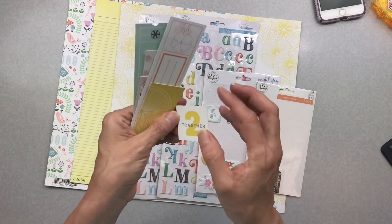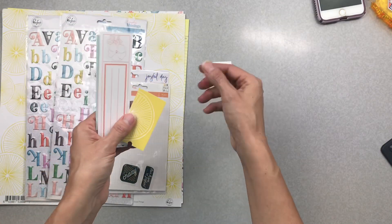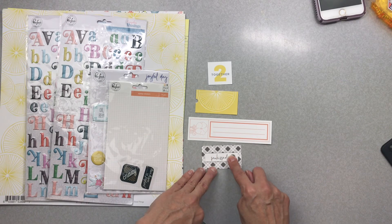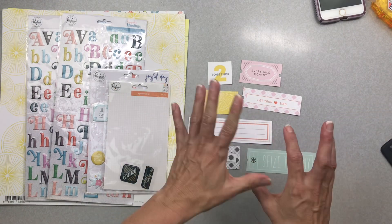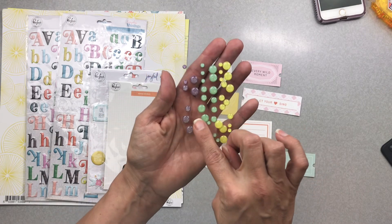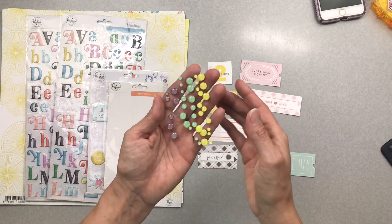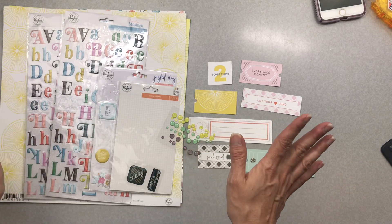Once upon a time I cut all of these pieces out of a cardstock sticker sheet, so I thought I'd just bring them out again and see what I can work with. This time of year I don't have many pictures that would work for 'Sun Kissed,' but that doesn't mean I can't put a word right over that — 'every wild moment,' 'let your heart sing,' 'seize the day.' I've also got a really nice medium purple shade, a super deep mint color, and a yellow with a tiny tinge of green. They're a little bit sparkly.